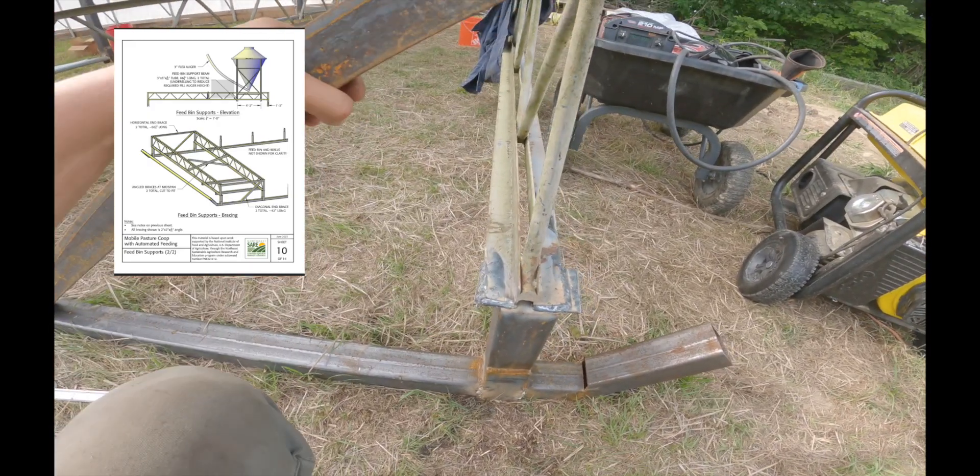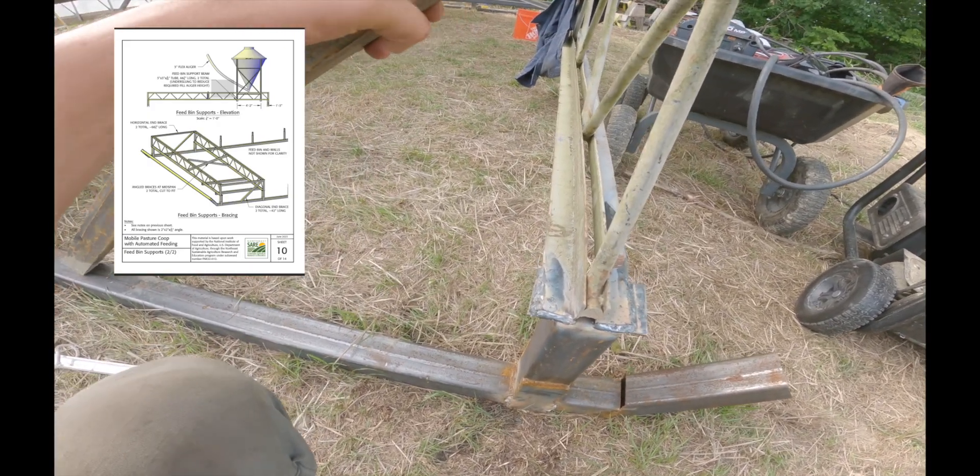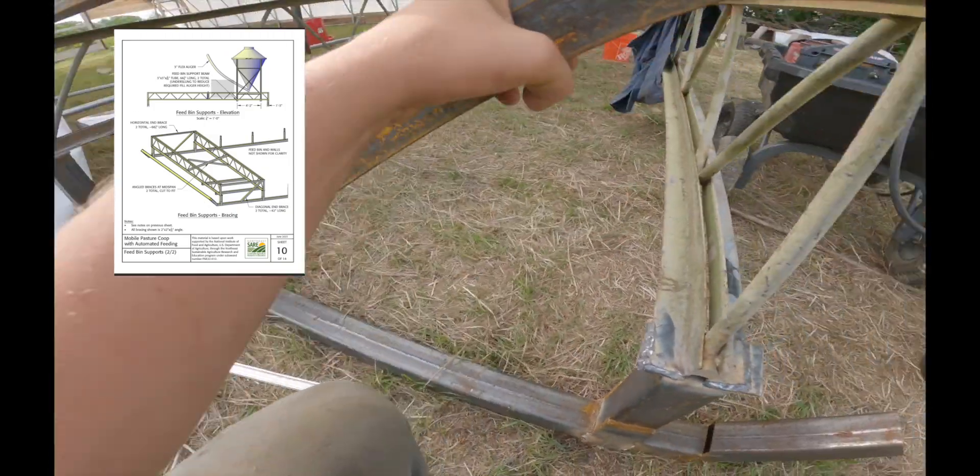Here's a shot of another angled support piece added in to provide a little more strength on the corners, which really helped shore everything up.